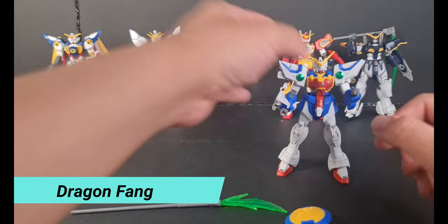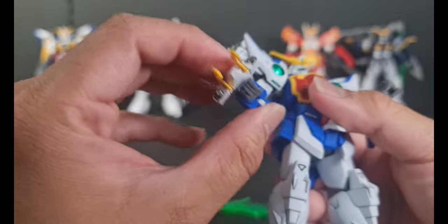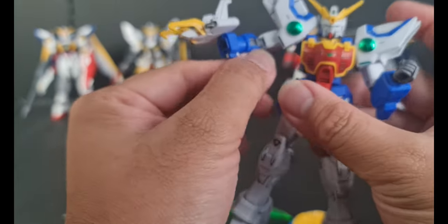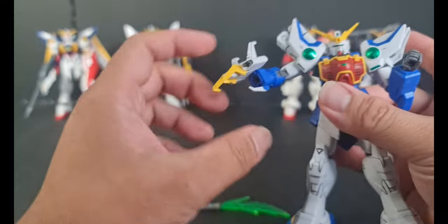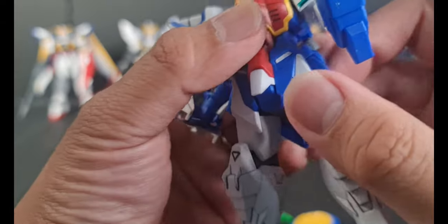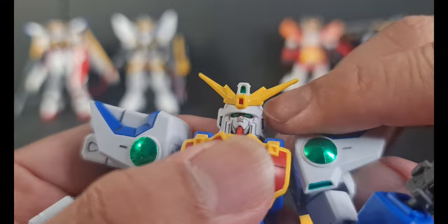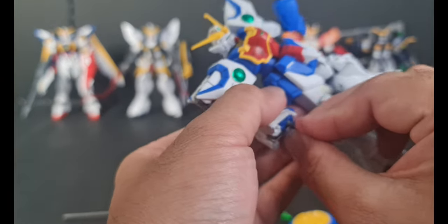We also got the Dragon Fang, which emits fire — it's just like a flame thrower. You just take that one and put it like this, and that's the Dragon Fang. That covers the armaments included. We also don't want to forget the Vulcan Gun, which is on the part of the head — see this round thing? That's the Vulcan Gun. So that's all the armaments included.